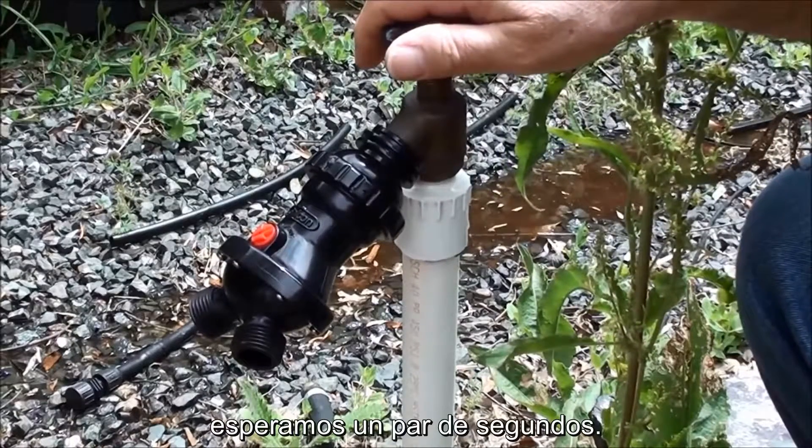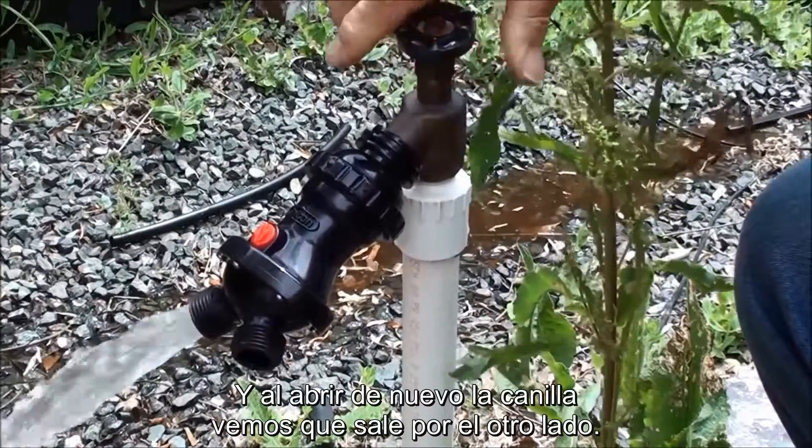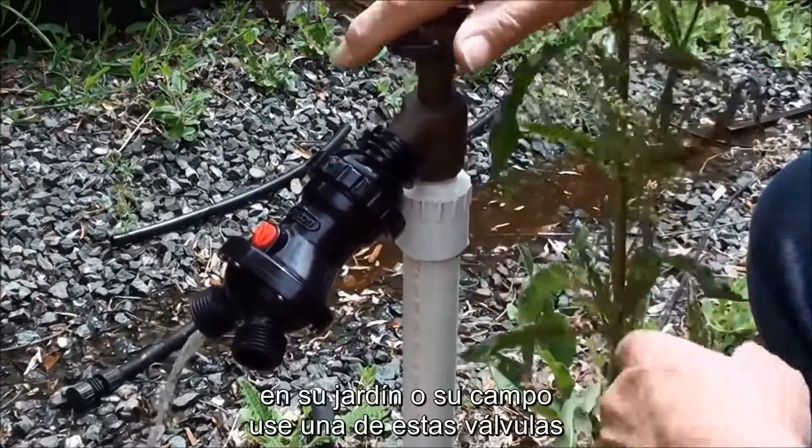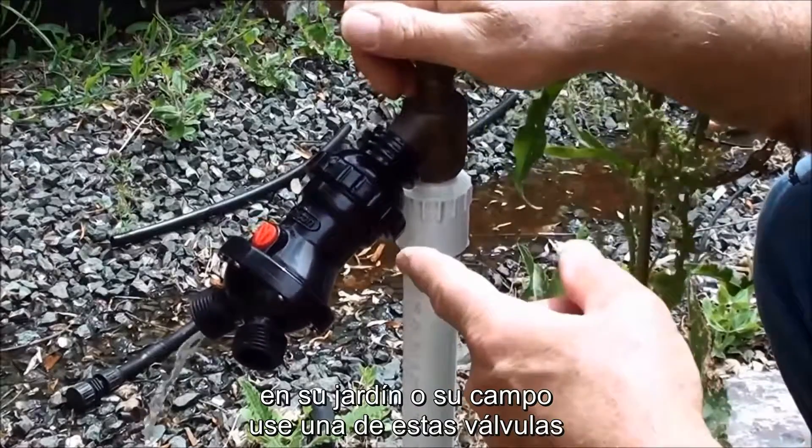It's going to take a few seconds. Turn it back on — coming out the other side. That means if you want to split your flow in your garden or in your field, you can use one of these.